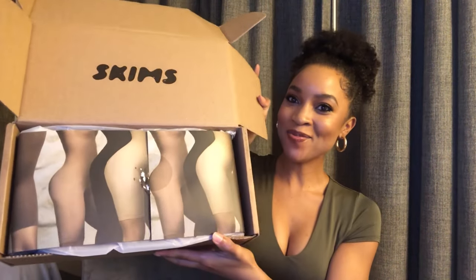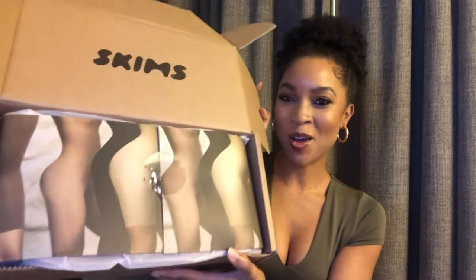Hi everyone, welcome back to my channel, I'm Stephanie Renee. Today I'm going to be reviewing Skims. I'm so excited to open up this box — I left it just how it is so I could show you guys how everything looks from the company Skims. The reason I wanted to try these products is because they're made for all different skin tones. It's actually made by Kim Kardashian and it's supposed to give you that compression feeling, suck you in where you need to be sucked in, and be very quality and high end. The prices are pretty steep but I really wanted to try because I am a bodysuit girl — I love bodysuits, I wear them all the time.